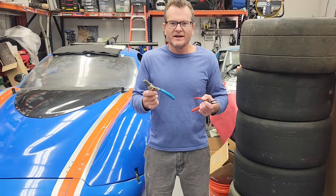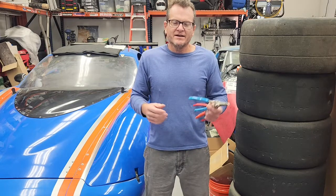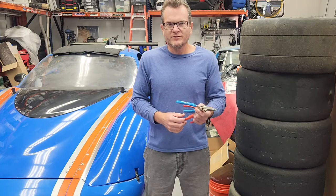Alright, let's talk snap ring pliers. I can't tell you how many times I've made mistakes buying the wrong tools, and snap ring pliers is the number one area where it's like, get the right tool for the right job.